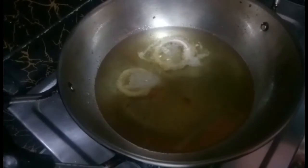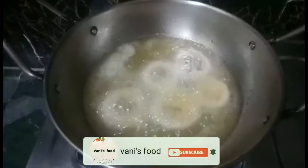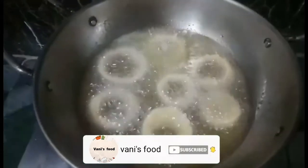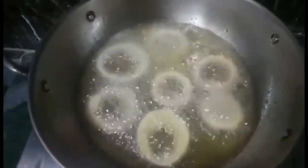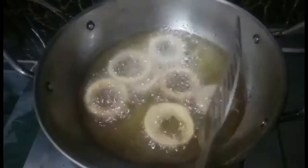Add the oil to the pan. Add onions to the oil. Put it in the pan.